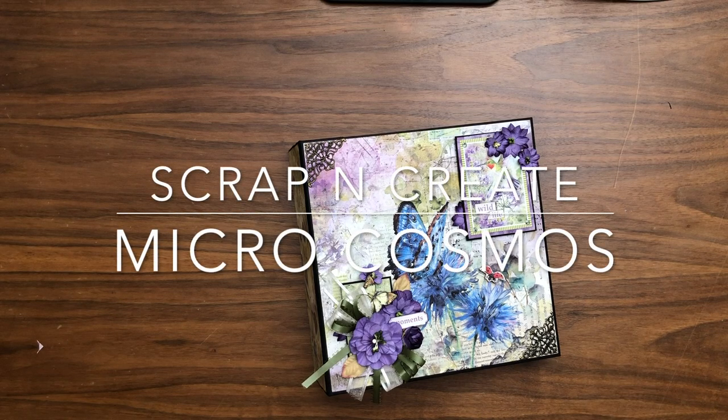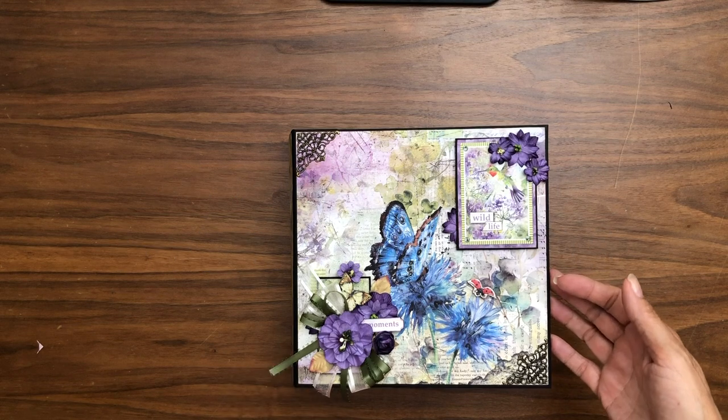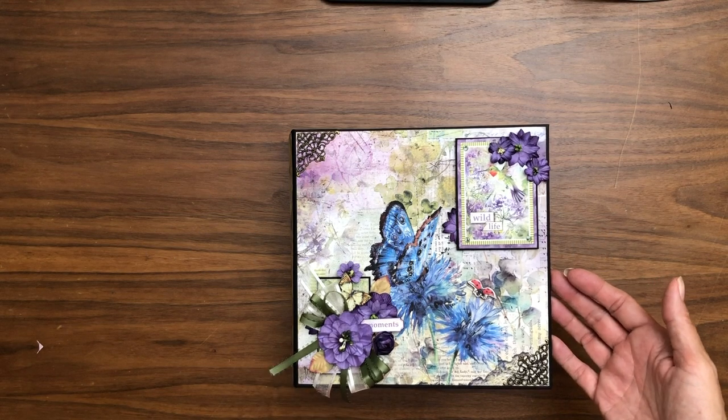Good morning everyone, it's Daphne from Scrap and Create. Today I'm here to share with you Chow Bella's Microcosmos, which I just completed last night. Look at this paper — it's just so stunning.